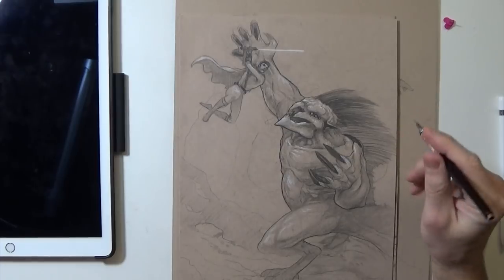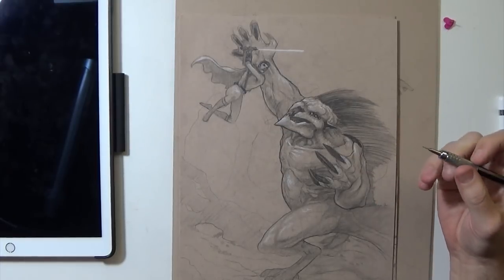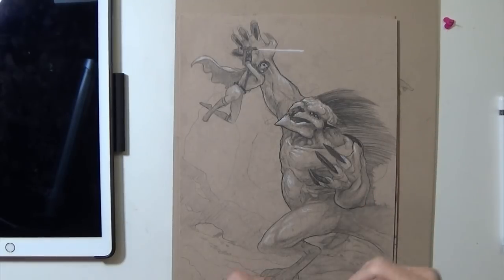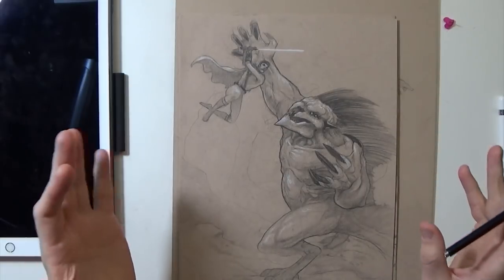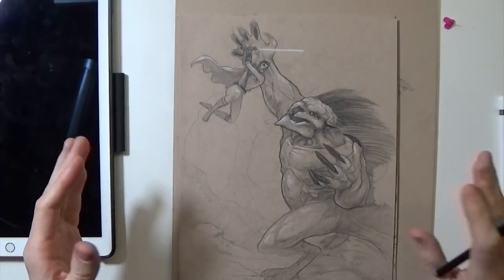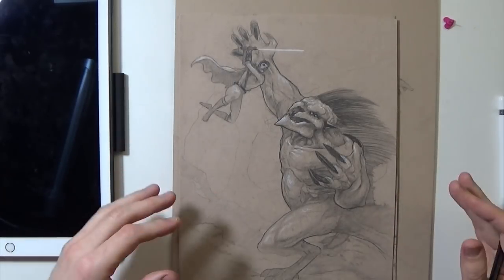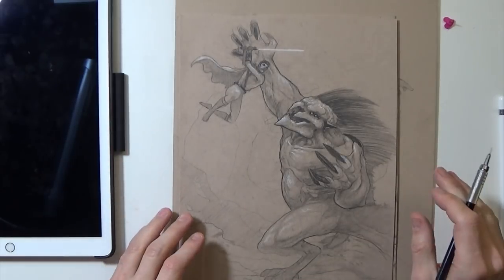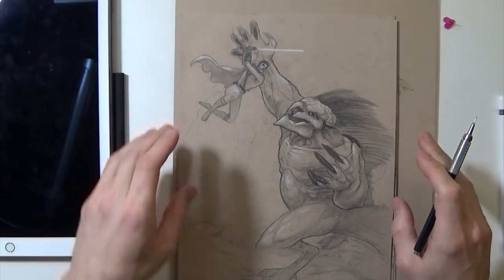Hey guys, so it's been a little while since my last video. In fact, it's been the longest period of time in like three years since I've uploaded a video. So I figured I'd start with what I had been doing. This is a sketchbook update video, so I'm going to go through some of the last pencil drawings that I did and just kind of talk about things I was working on, where I've been, and what I've been working on. Let's just get into the sketches.